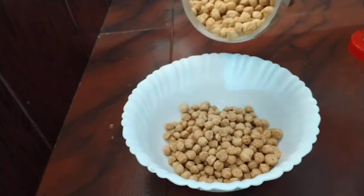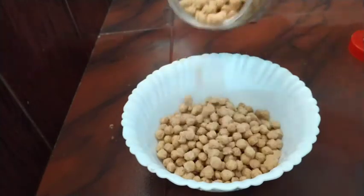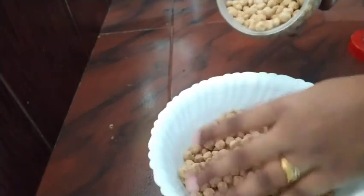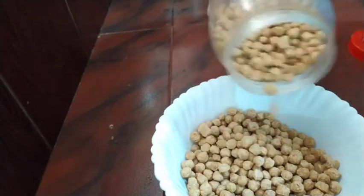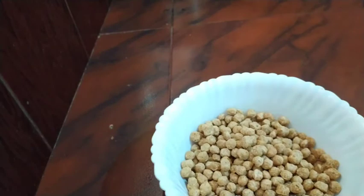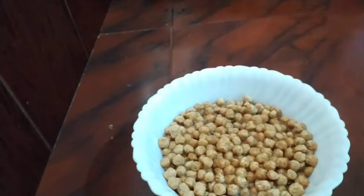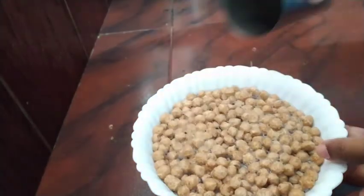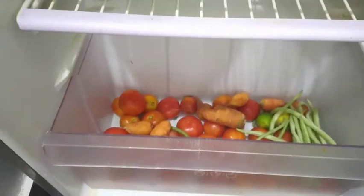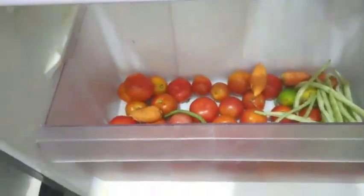I don't want to add too much rice. It is easier to make your eyes a little more. I'm going to be like this. I like this one. Now we are going to cut the vegetables with fried rice. We are going to cut the vegetables with capsicum — two medium sizes.